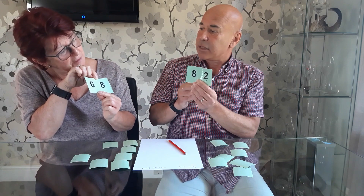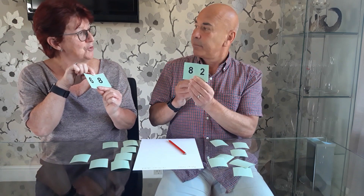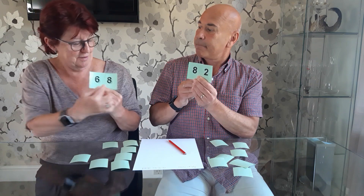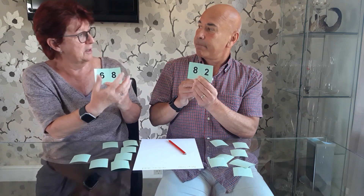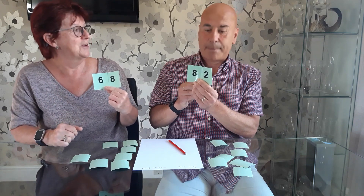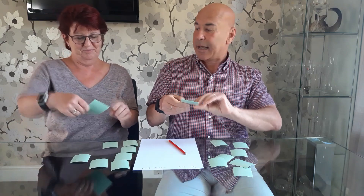And the answer is? 150. How did you do that? I added the eight and the two, and I know that's a 10. I did the eight and the six, and then added another one. And the answer is even, so Gillian gets a point.